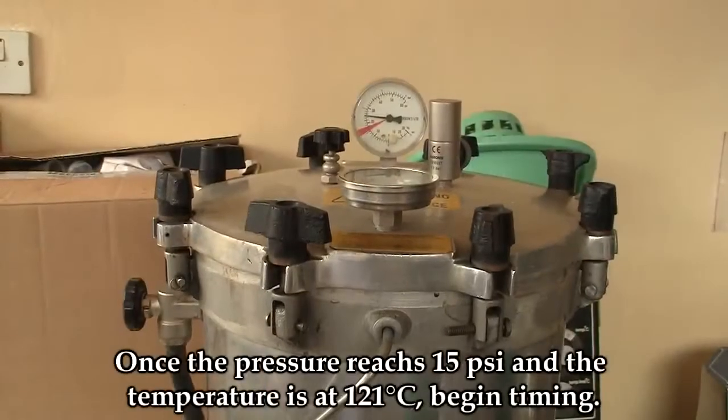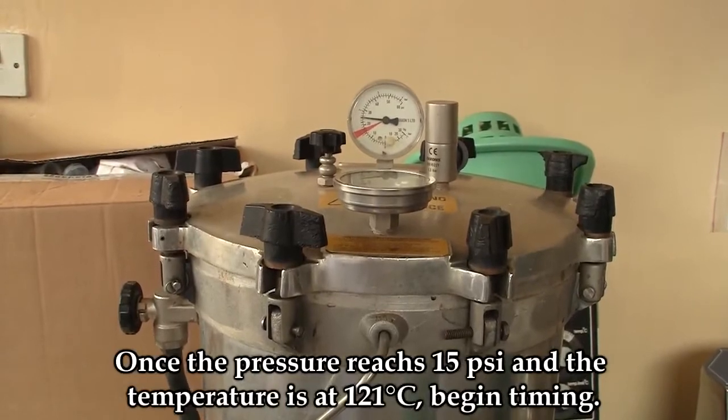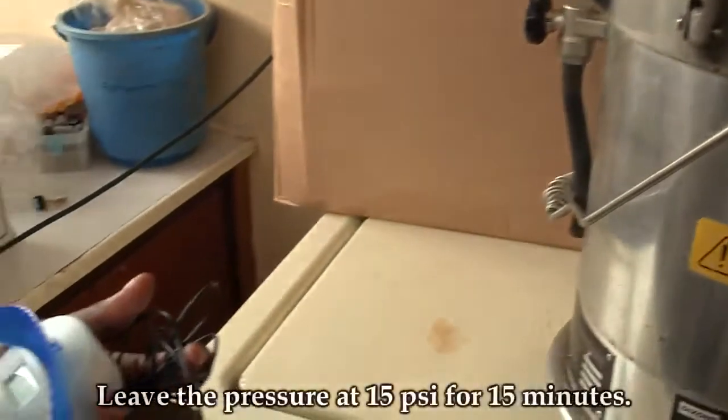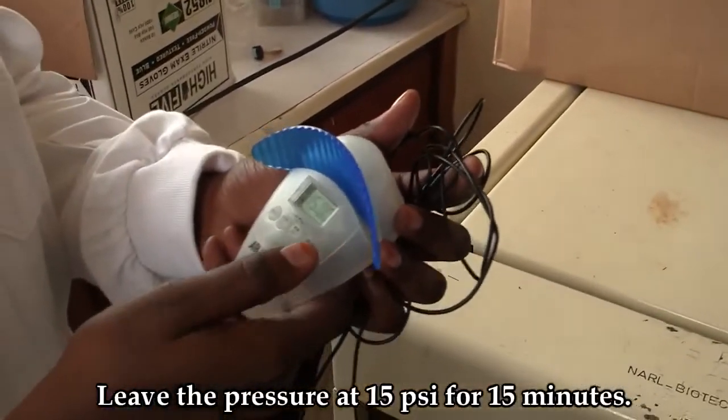Once the temperature is at 121, you begin timing. Maintain this pressure for 15 minutes.